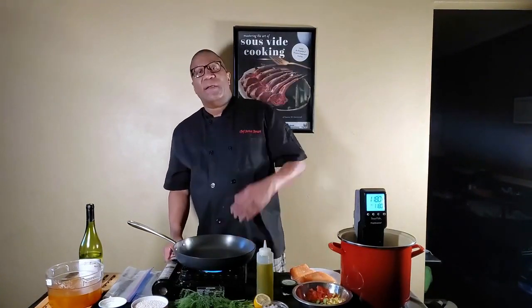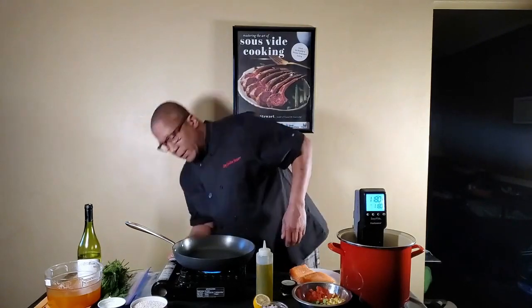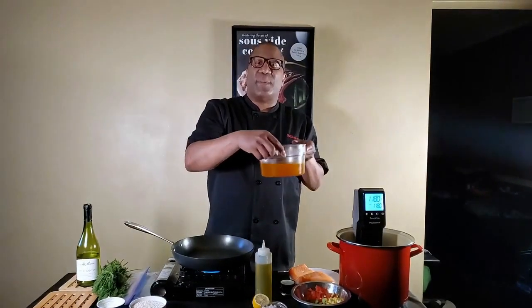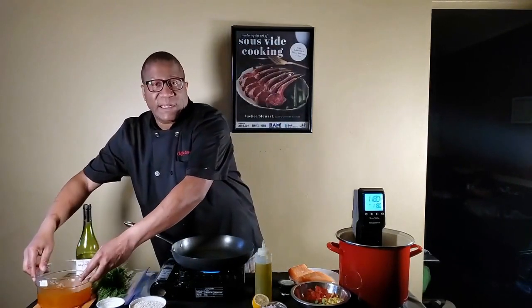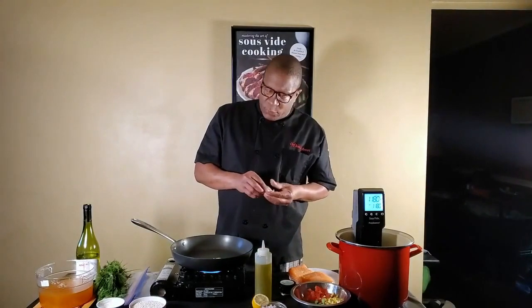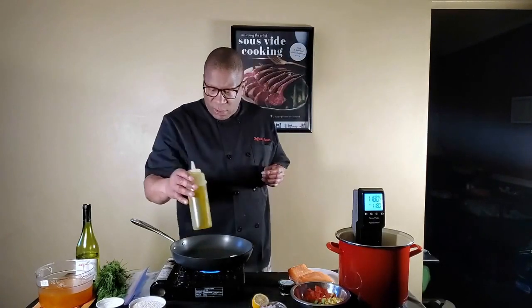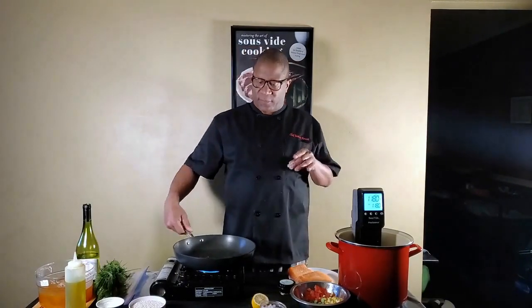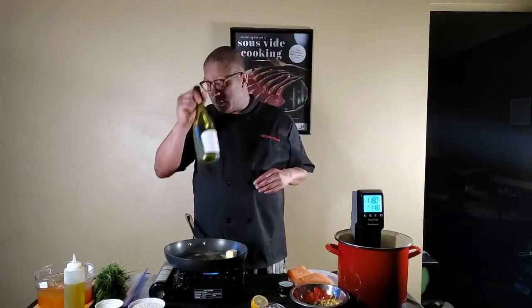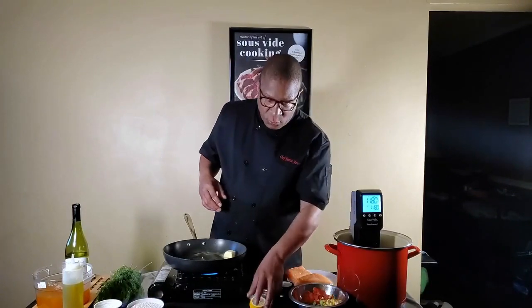We're going to fire up the stove and get some risotto started. It's a vegetable risotto made with chicken broth infused with saffron. We want to melt about two tablespoons of butter in a pan over medium-high heat, and add a tablespoon or two of olive oil — that stops the butter from browning. We've also got some white wine, fresh dill, shallots, and fresh lemon.